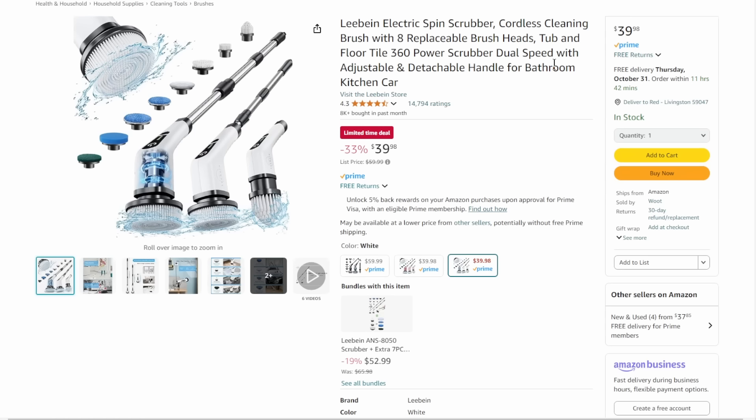Next up, we've got the Lieben Electric Spin Scrubbers — it's time to get some cleaning done before winter really sets in. This is what my wife went with. Limited time deal, $40 on this — she loves it. It makes housework so much easier.